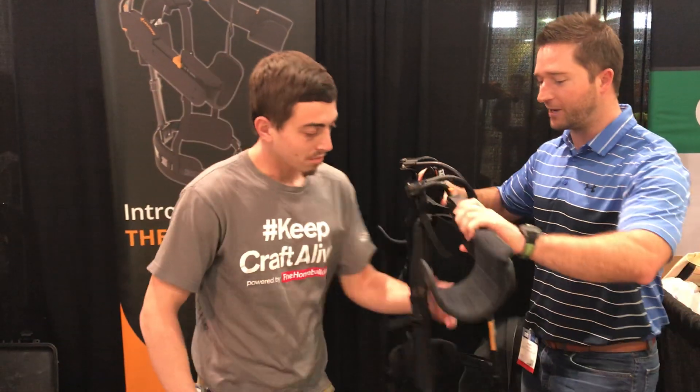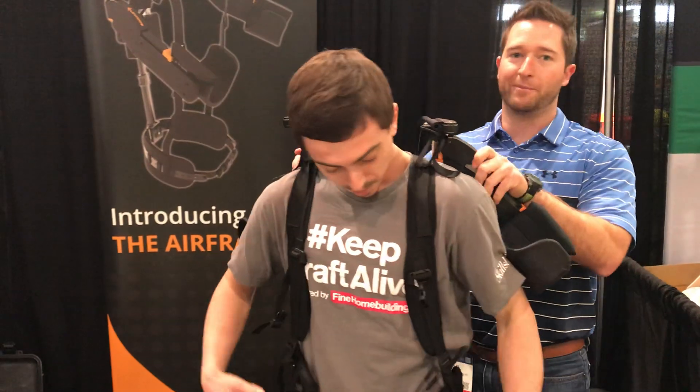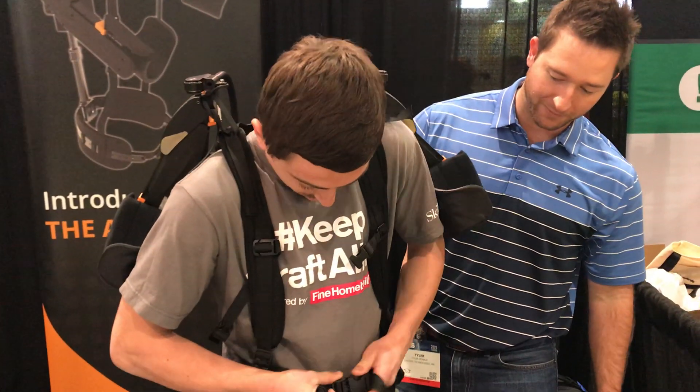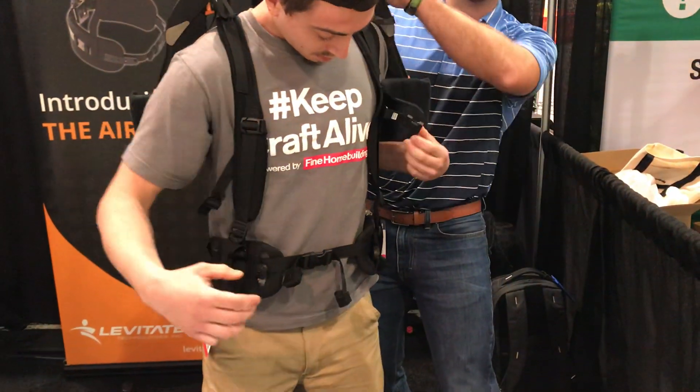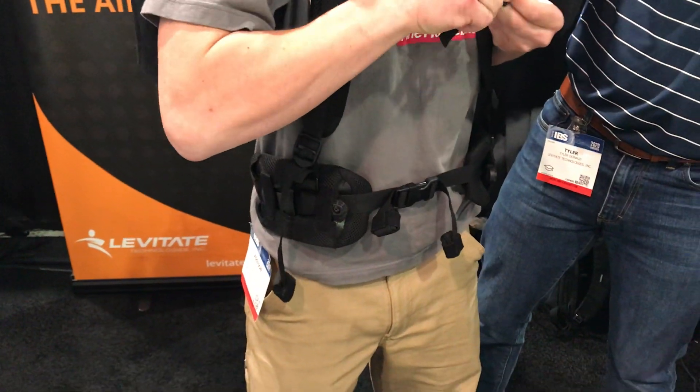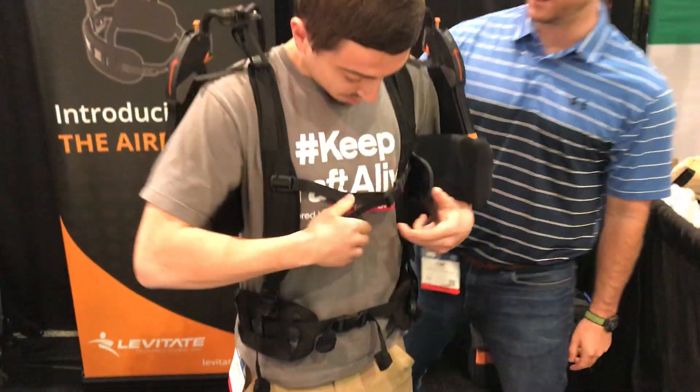It goes on just like a backpack here, and it can be put on by yourself. You are transferring those forces from the shoulder down onto the hips, so it's important that it sits on the hips. There we go, right there.